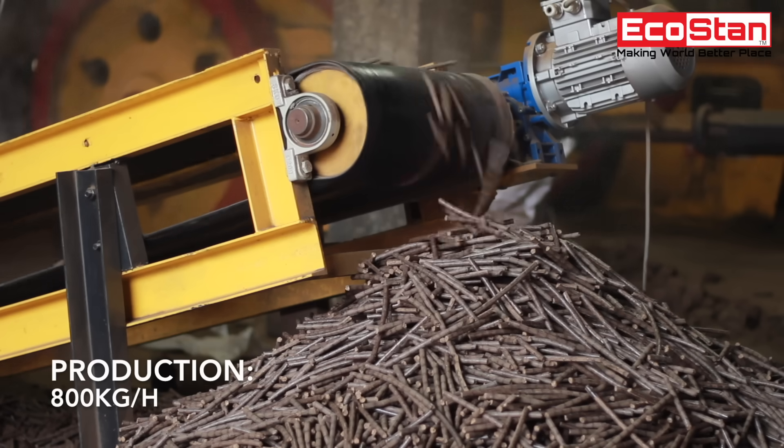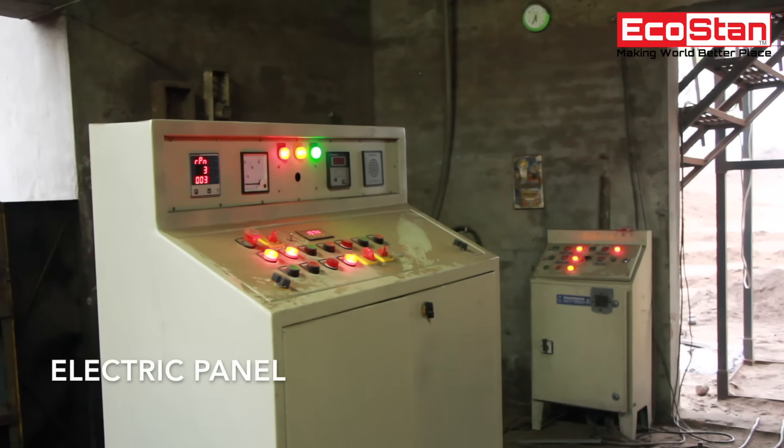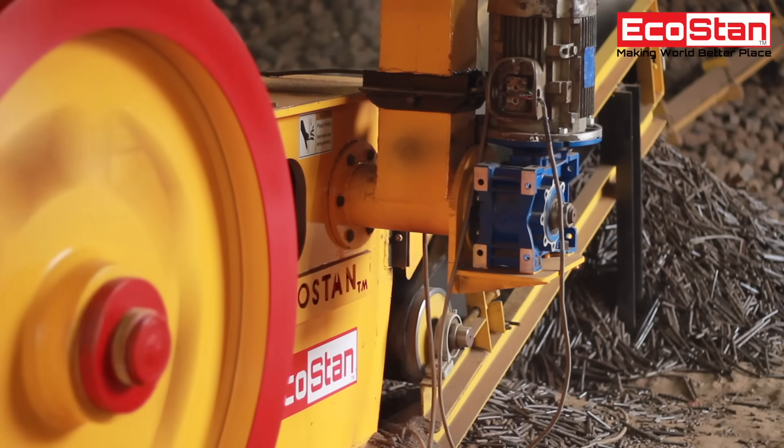Its production is 800 kilograms per hour. The machine is equipped with an electric panel to smoothen the workflow.